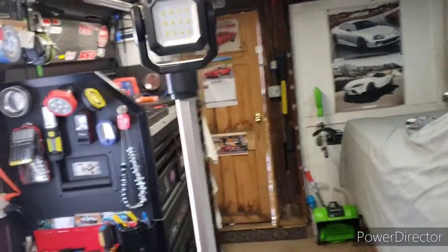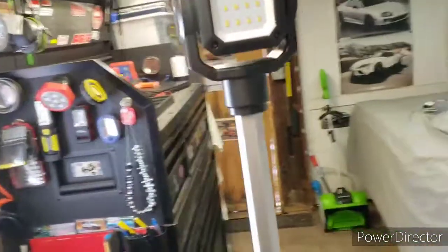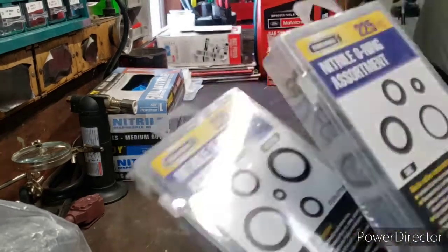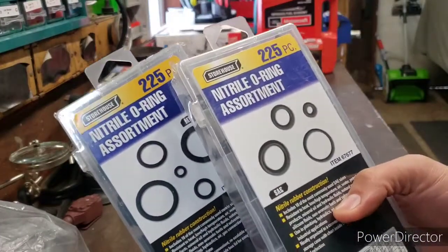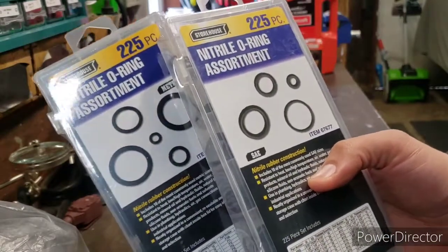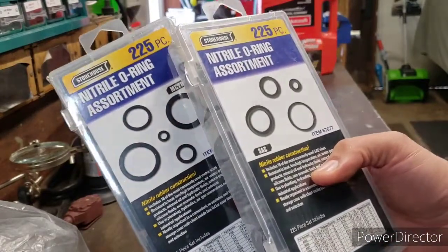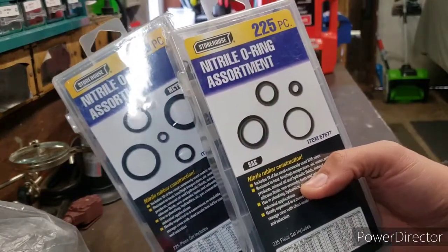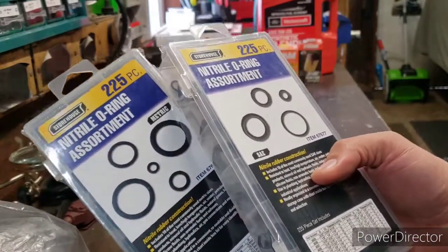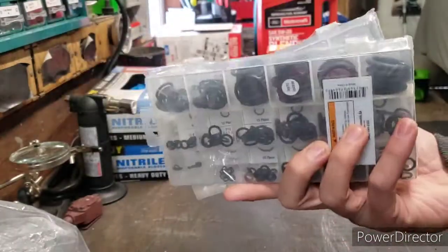I'm definitely gonna like this thing — I love my lighting. Next up from Harbor Freight, I picked up some Nitro O-rings, metric and standard. The metrics were $3.50 and the standards were $4.20, after using the 30% coupon on anything under ten bucks. Nice to have those.